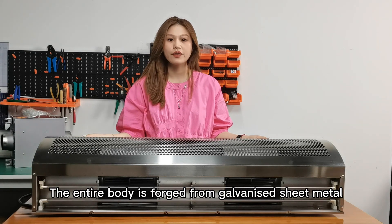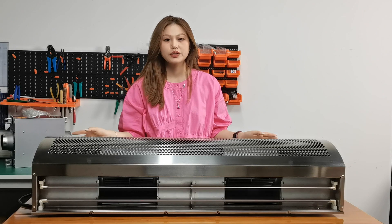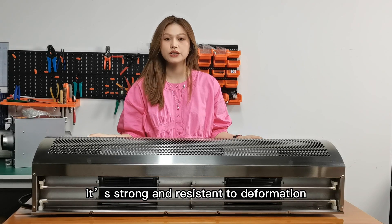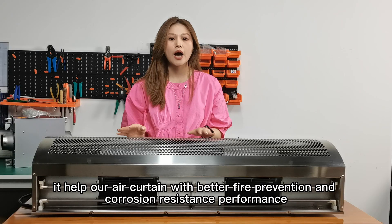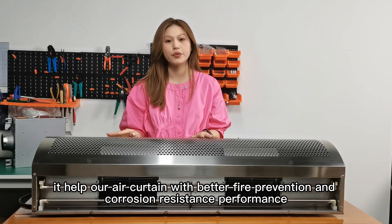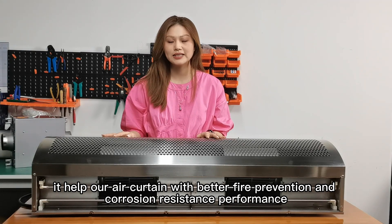The entire body is foggy from the galvanized sheet metal, so it's pretty strong and resistant to deformation. After the powder coating process, the whole body will be a clean white color, which helps our air curtain with better fire prevention and overall system performance.